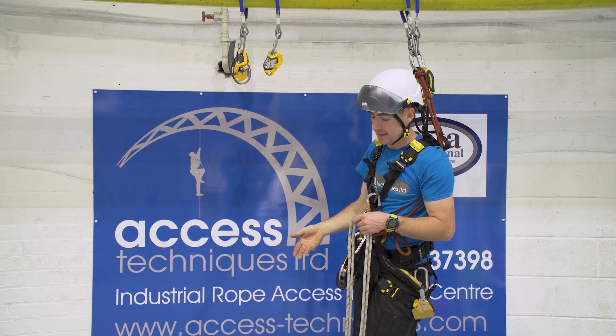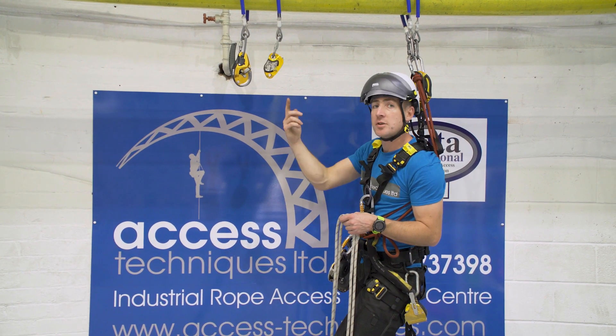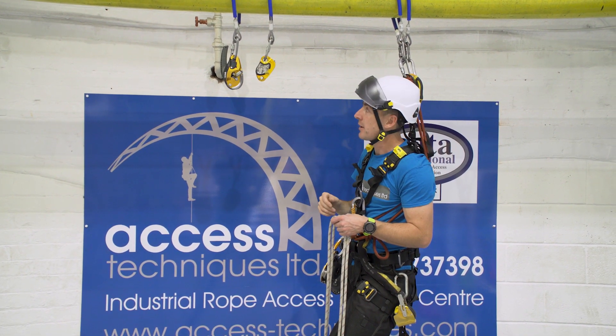The big problem with them is if they snag on something, or when you've got them up — it's lowering the load back down again. So as a rule of thumb, I'd say if the load's coming up, that's cool. If you're doing a cross haul or something a bit more technical, I'd still go for two IDs or an ID and a backup.